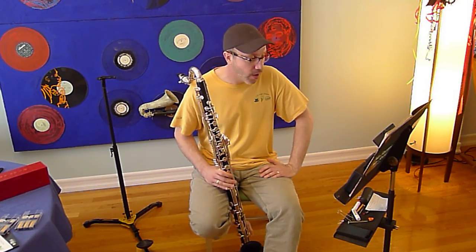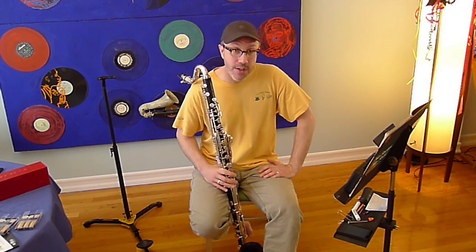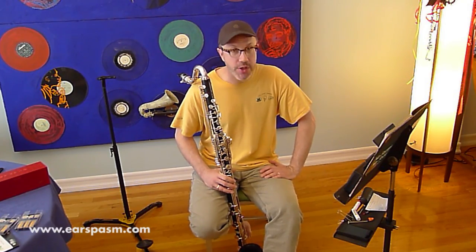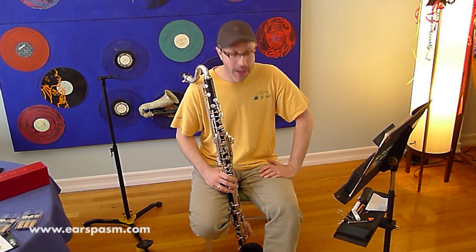And there you have it — On the Trail, Ferde Grofé, Grand Canyon Suite, bass clarinet excerpt. This is one that is on every audition, so it's obviously one that you're going to want to learn. Hope this was helpful, and we'll see you next time.